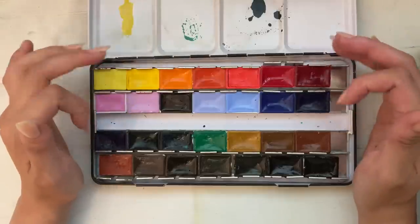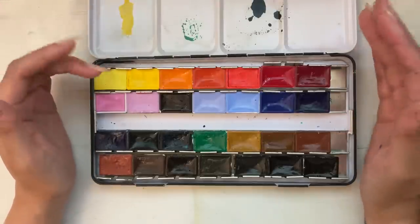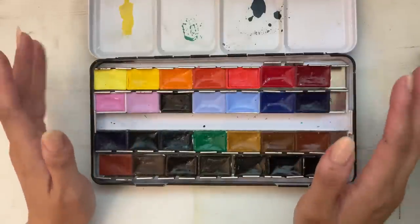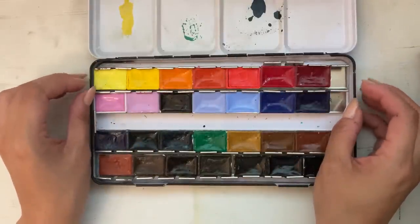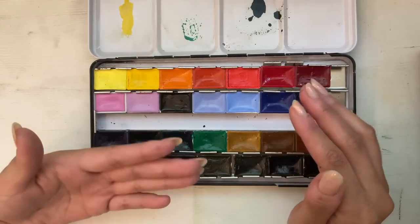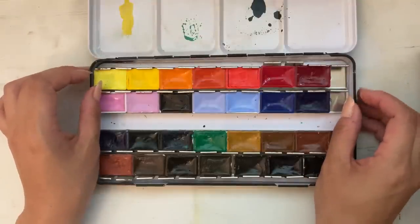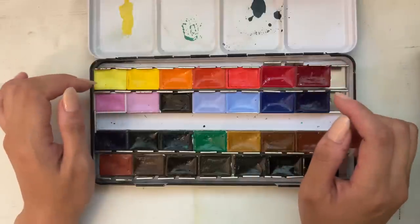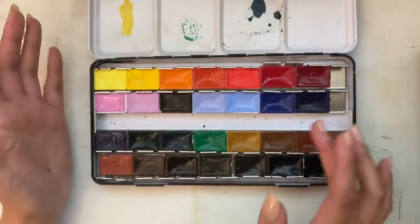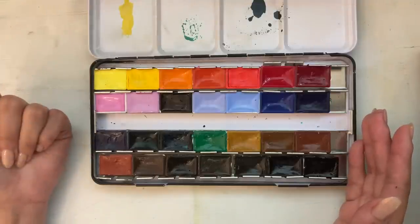If I do create a piece I intend to sell with these paints, I will sell prints and not the original. I think it's totally fine to sell originals made with fugitive pigments or inks — you just really have to price accordingly and be transparent with the buyer as to the longevity of the art piece and how they might want to store it. I wish I had the color chart to show you because there are some really interesting greens and blues. In pan form it's almost impossible to tell what the color looks like because they're so concentrated.